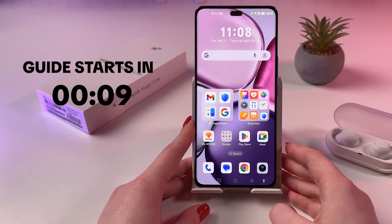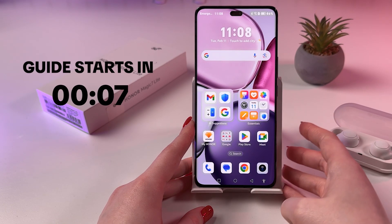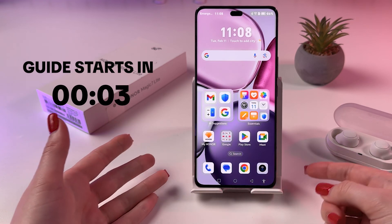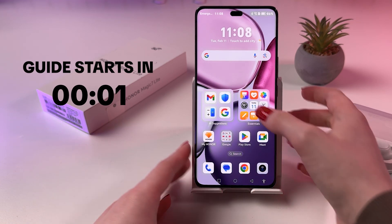Hi! To use gestures and shortcuts on your Honor Magic 7 Lite, as a first step, let's enable gestures because, as you can see, I got buttons navigation.